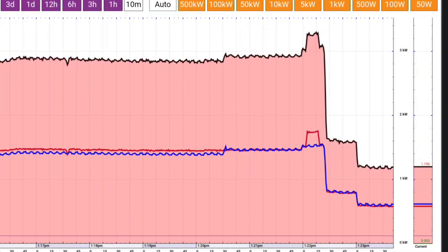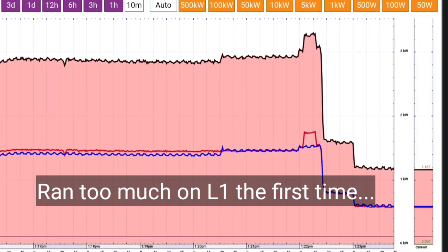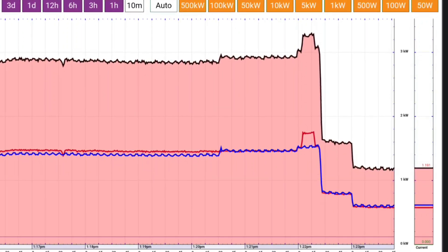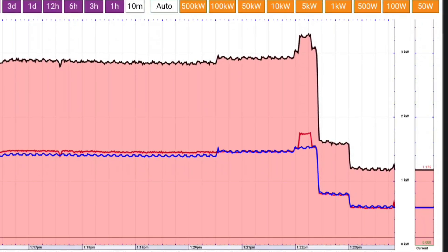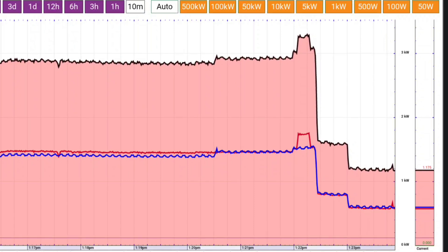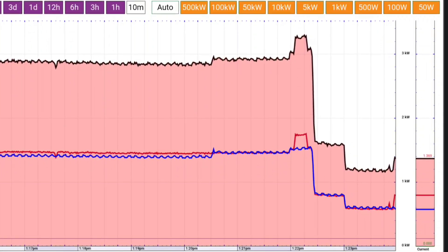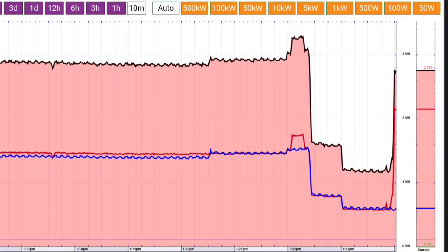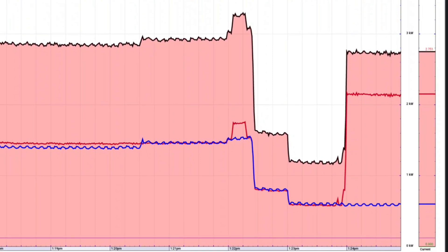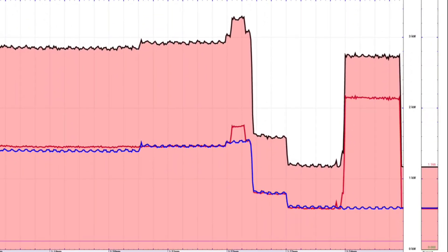Let's try this microwave again. We're at about 1,100 watts, almost 1,200 watts, but a very balanced load on L1 and L2. The microwave's in rough shape too. That was a minute — pretty good. I'm impressed.